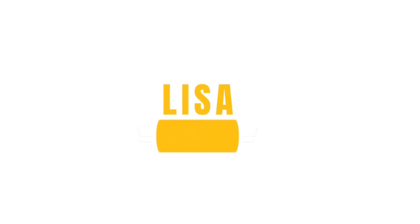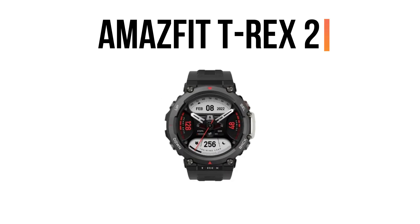Hey, this is Lisa from FitLab, and welcome to our detailed product review of Amazfit T-Rex 2.